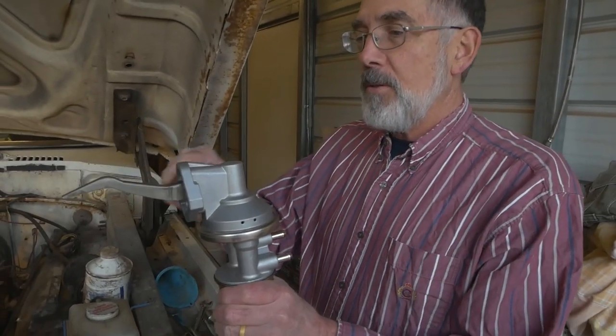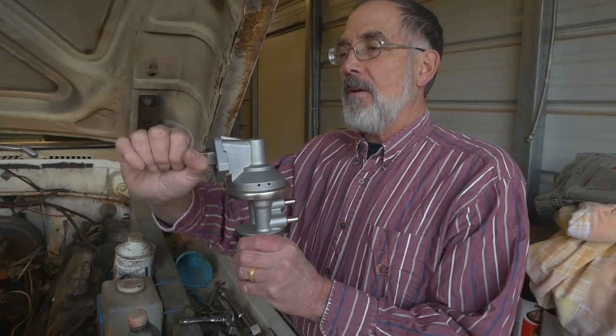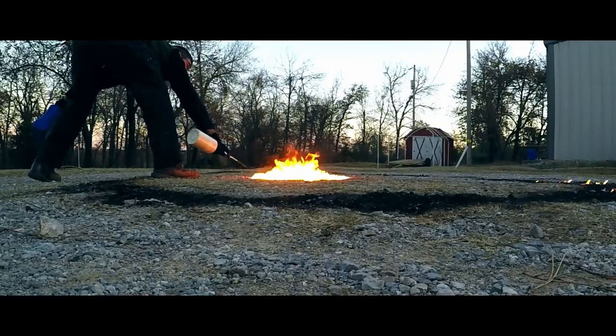We've got a new fuel pump. The fuel pump goes in the front of the block and there's a lobe on the camshaft that pushes it up and down. There's a diaphragm in there and a couple of check valves — it sucks in fuel on the bottom stroke and pushes it out at the top up to the carburetor. We are going to replace the fuel pump; the old one might be perfectly fine but we know it's full of nasty gas. So we're going to access it, pull it out, and replace it with the new one.